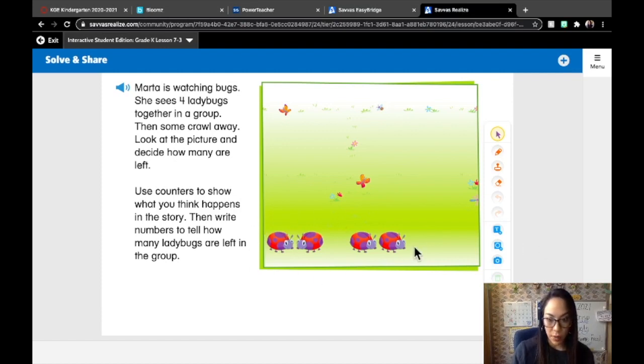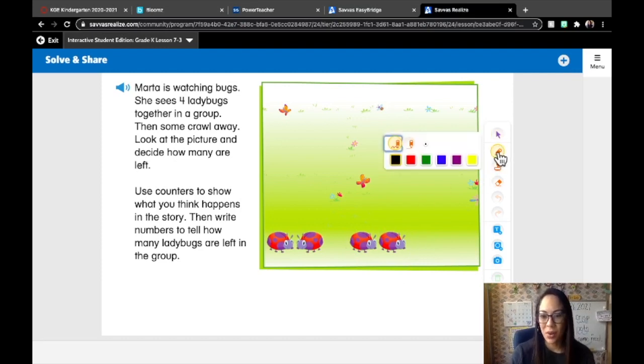So here's the group we started with — four ladybugs. How many are going away? You can see some of them are going away. Two. I'm going to go ahead and circle them just so I know these are the two that are going away.